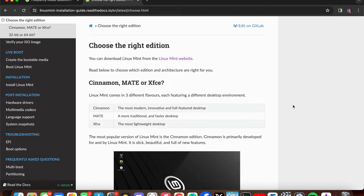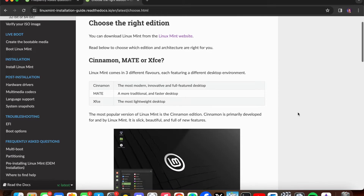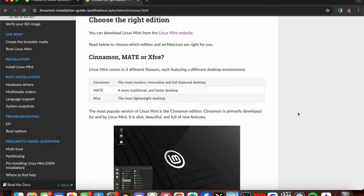As I started to research this, I did learn there are three different versions of Mint: there's Cinnamon, Mate, and XFCE. Cinnamon is going to be the most fully featured, and then Mate and XFCE are more lightweight, with XFCE being the most lightweight. I decided to go with Cinnamon since it works fine with 4GB of RAM, and that's exactly what I've got.